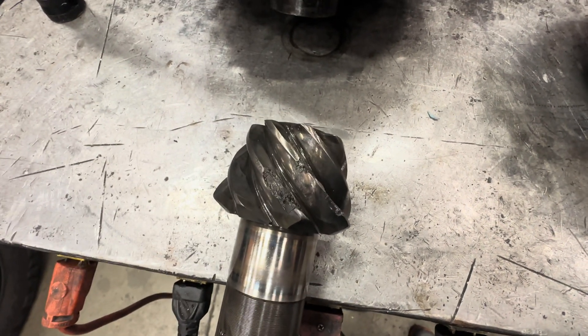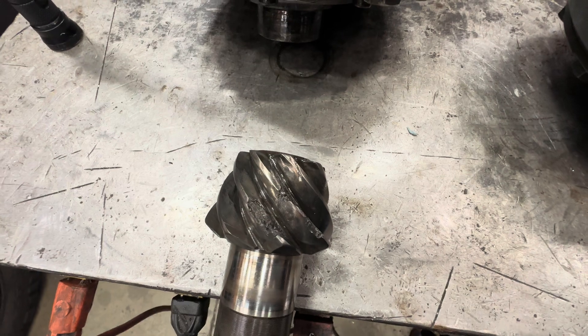This is a shock load scenario. The wheel's probably bound or hopped, and when you only have like one tooth in there, one tooth is taking the load.